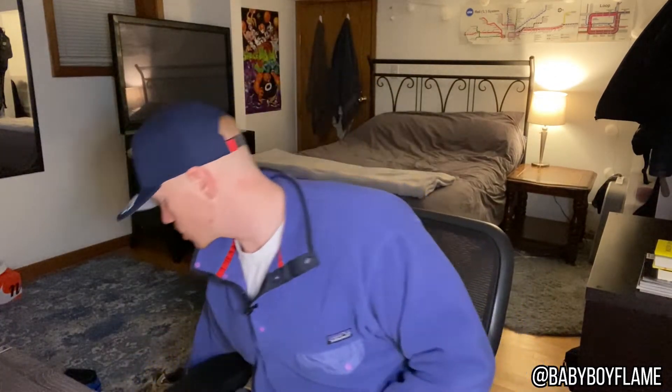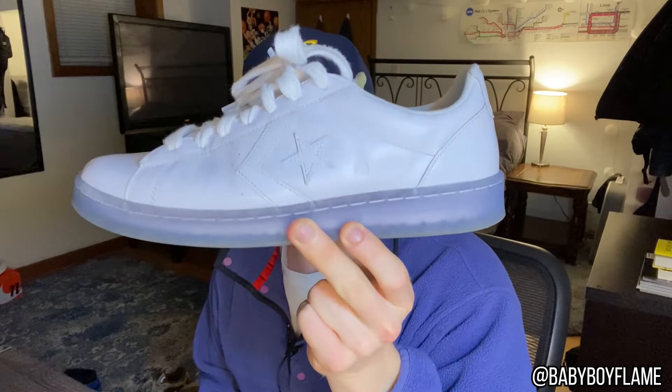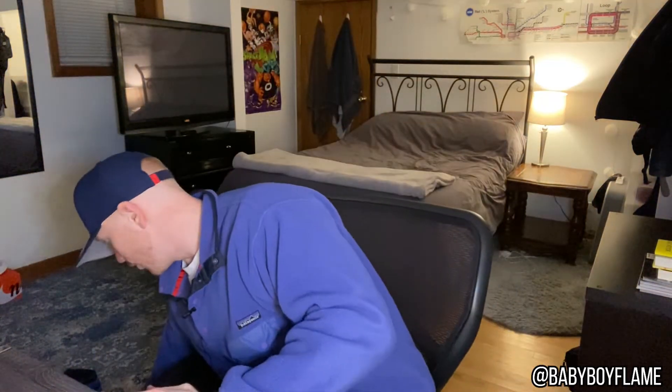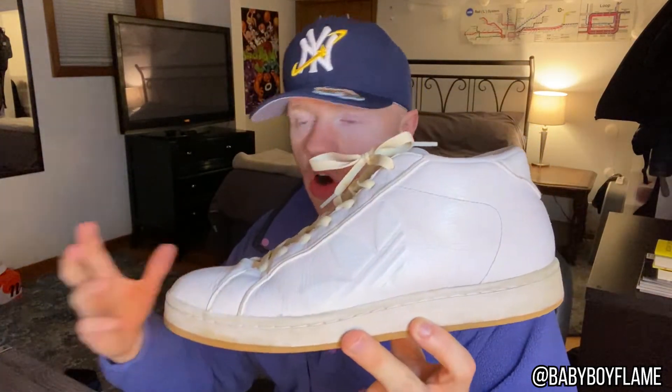The cool thing about all white shoes is that they are almost always available any time of the year — you can get an Air Force One or a Stan Smith any time. I really like the Reebok Club C as well. The all white sneakers I'm rocking these days are a Converse rocket collaboration with a translucent ice blue sole and an orange rocket dot on the medial side. On the other end of the spectrum I have an Adidas from like 2006 that looks more vintage, but I won't let it get more beat than it already is. An all white shoe is essential — it can have little pops of color too.